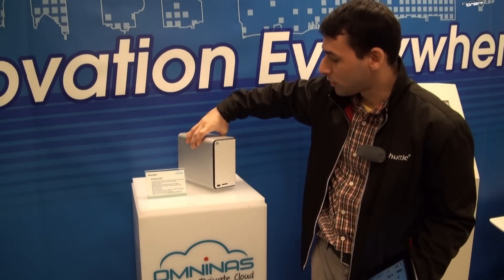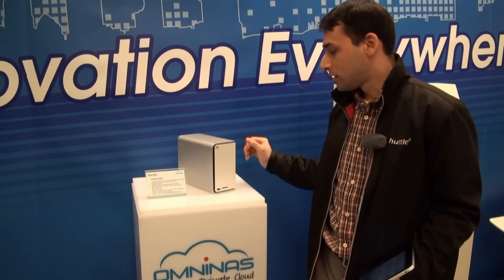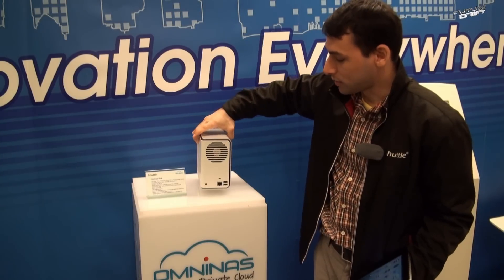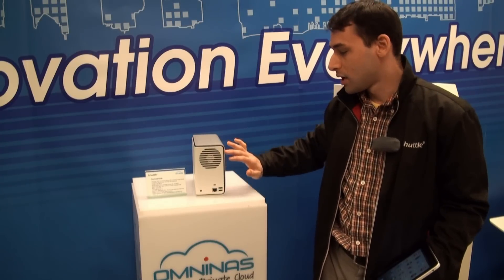We use 2.5 millimeter aluminum on the cover, which acts as a heat sink. There is also a smart fan on the back that only activates when a certain temperature level is reached, keeping the machine cool.